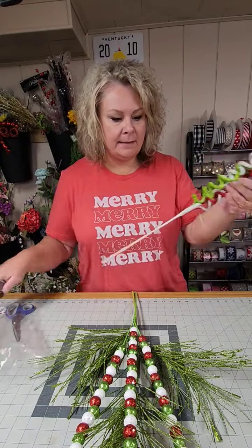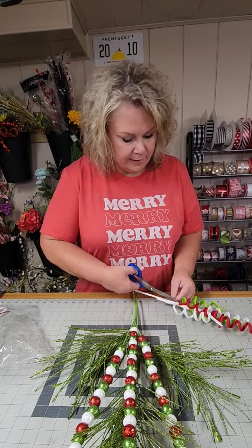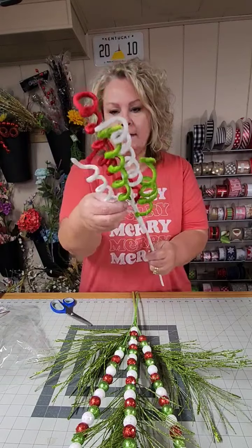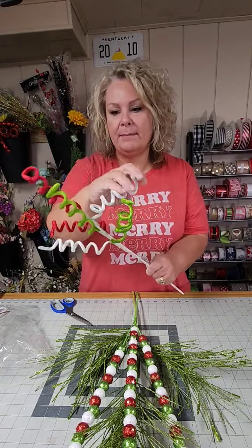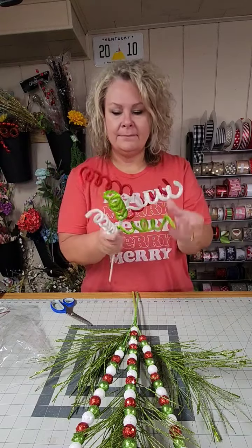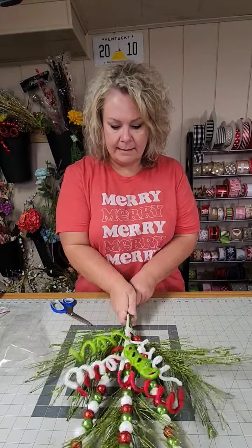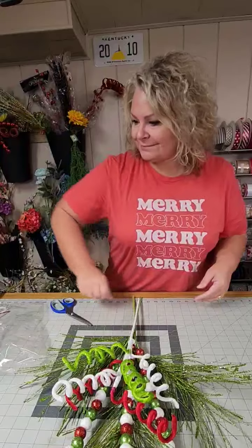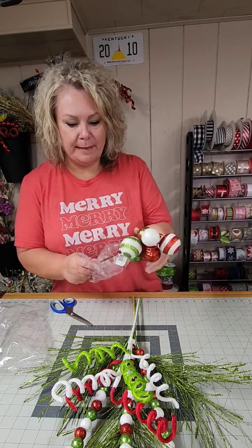Next up, a super cute velvety curly pick that's got the red, white, and green — again, everything on wire stems. I'll spread those out a little bit but we're not going to make them three-dimensional just yet. We're going to lay that right on top, aligning where the picks end and the stems begin. And last but not least, a larger ball pick.